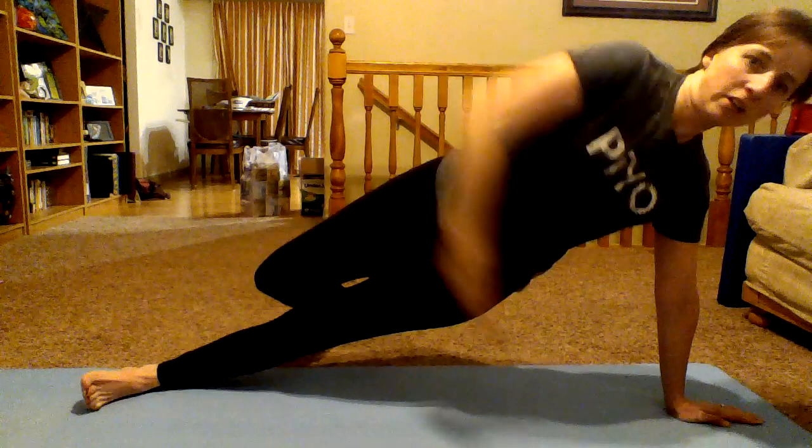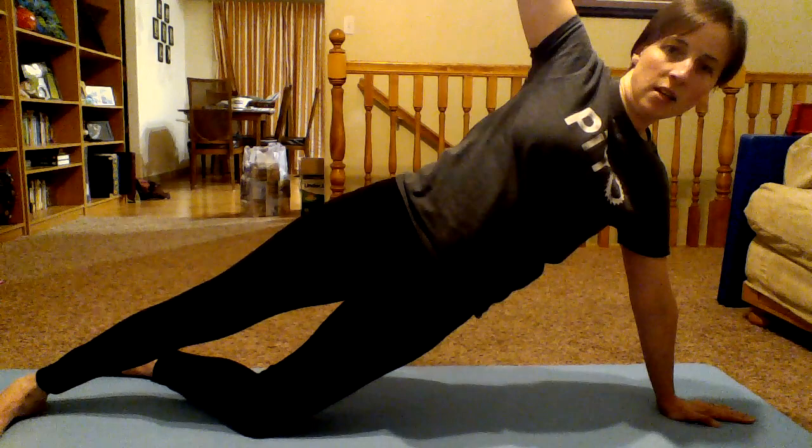Now for each one, there's a modifier. For plank, just put your knees down. Then for the others — side plank — you get to keep one knee down, but don't sink down into your hips. Make sure you keep a nice straight line. And then for the side bend, you'll sink into the hips with the knee down.